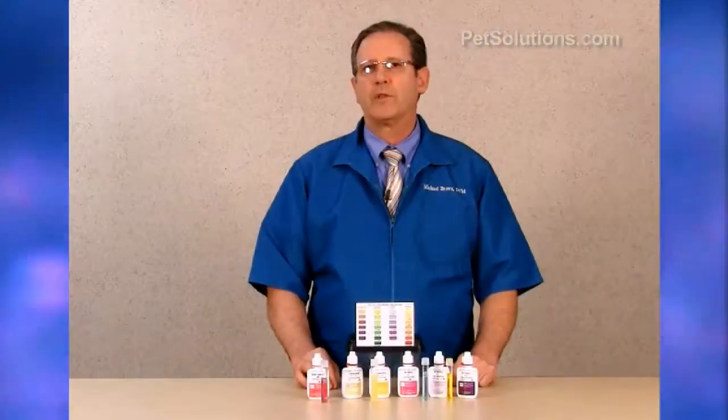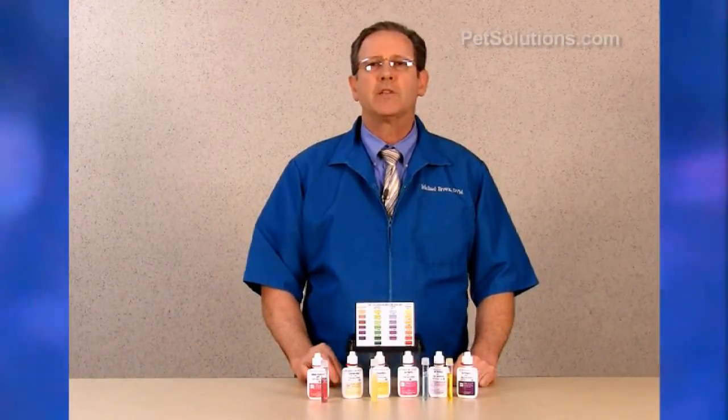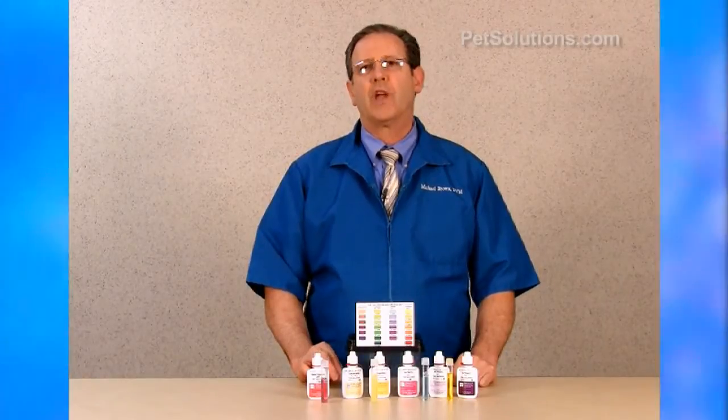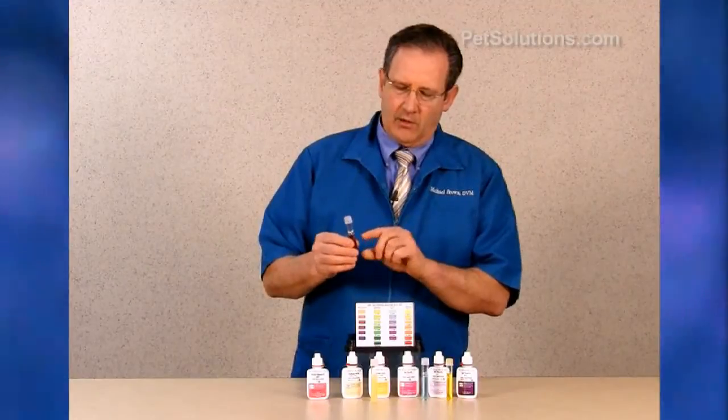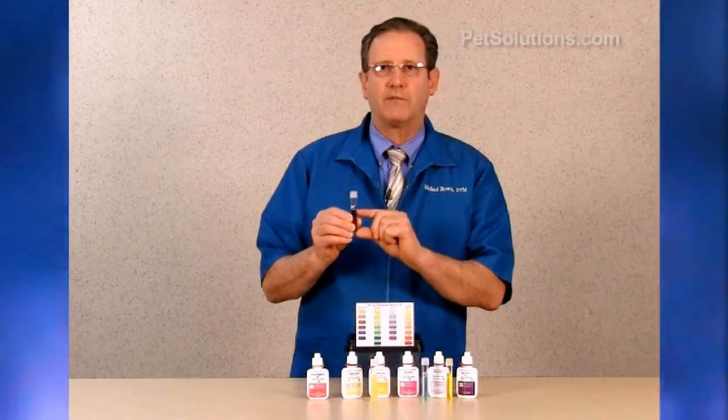A pH of 8.2 to 8.4 is ideal for saltwater fish and invertebrates. To measure the high pH, take a clean vial and fill it to the line, which is 5 mLs.